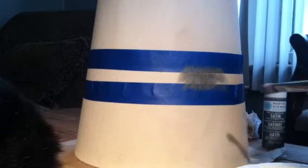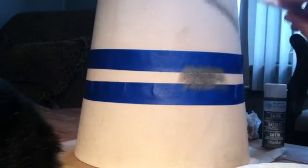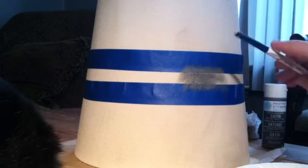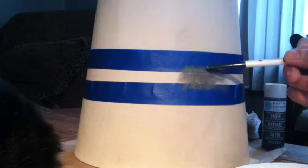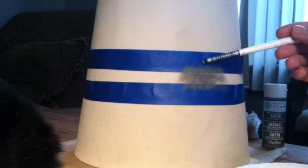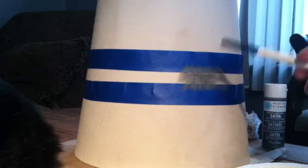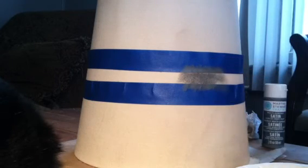I took the total height of my shade and divided it by half. My shade is about eight and a half inches, so I went four and a quarter inches. Then I did a half inch gap, then a half inch empty space, then a quarter inch stripe — so it'll be a half inch stripe with two quarter inch stripes above and below it.